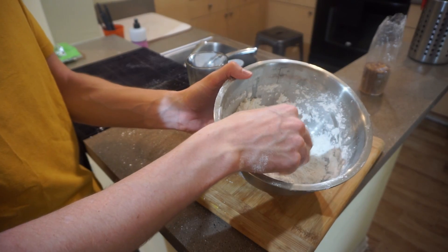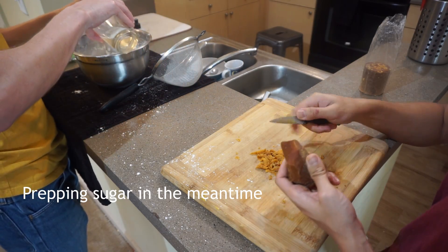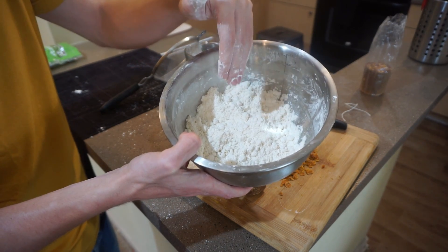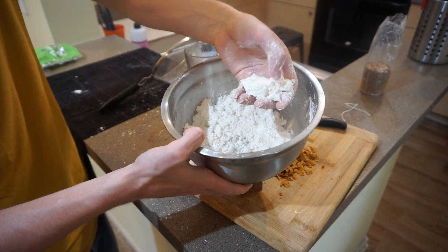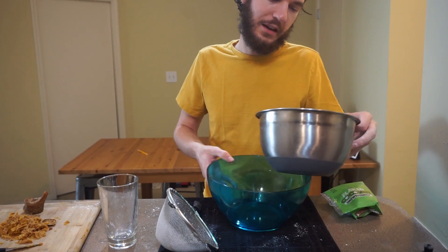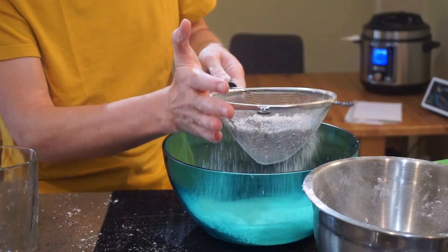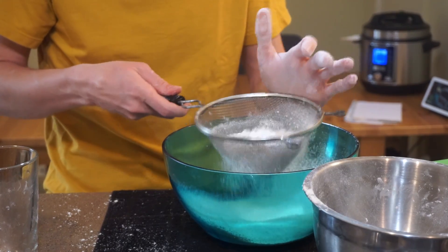We're going to sift this again. When you start to get breadcrumbs kind of like this, and you take it into your hand and press it together, it should hold the shape and then fall apart readily when you press it. Now we're sifting it again because there are breadcrumbs in here now — we want to get rid of all those. Make sure your bowl is dry before you do this, otherwise it's going to start clumping up again.